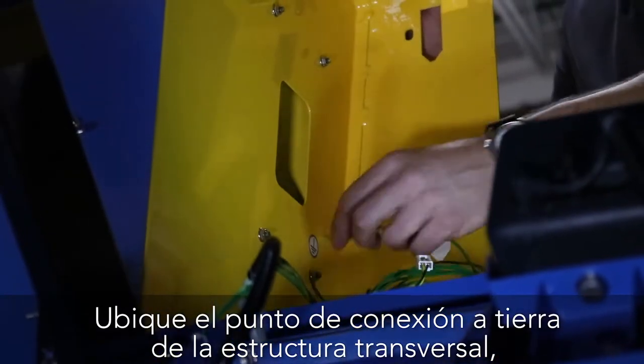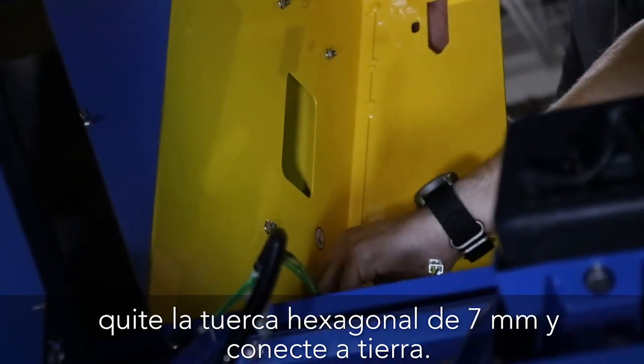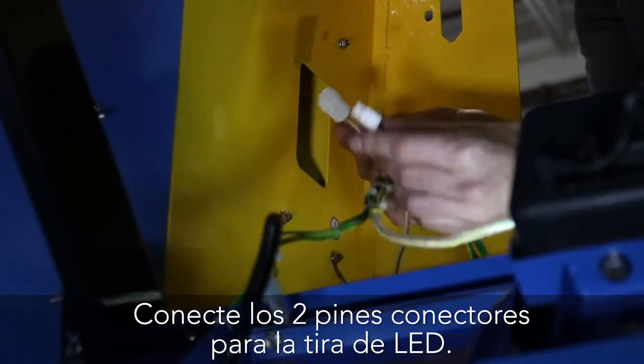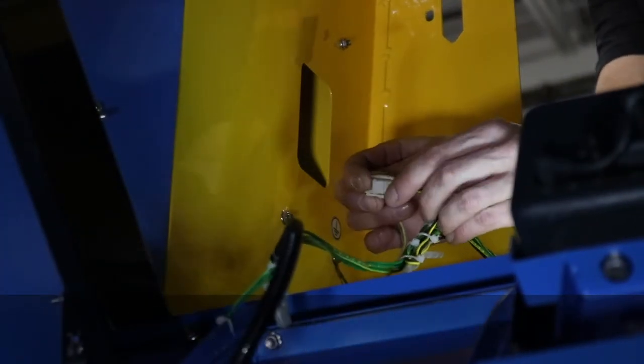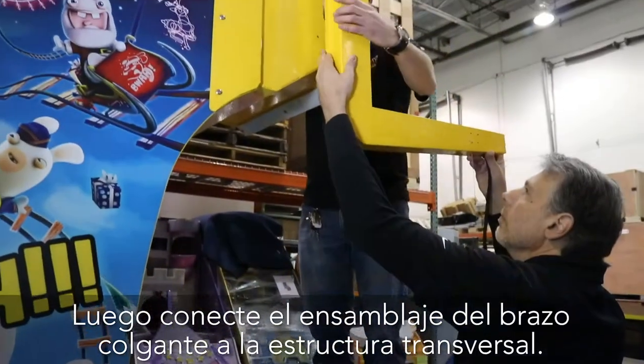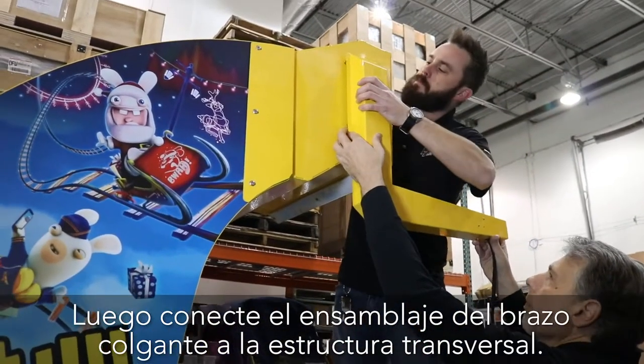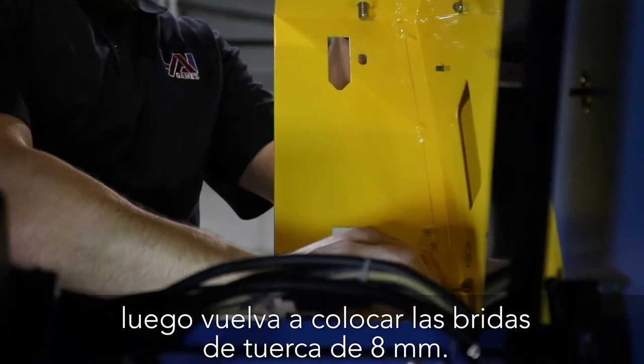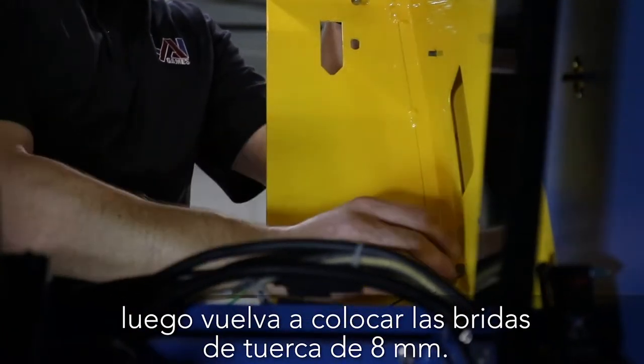An 8 millimeter ratcheting wrench comes in handy for this task. Locate the grounding point for the cross frame, remove the 7 millimeter hex nut, and attach the ground. Connect the two pin connector for the LED strip. Next, attach the hanger arm assembly to the cross frame. Locate the ground wire and attach, then reinstall all 8 millimeter flange nuts.